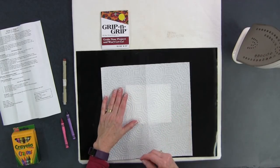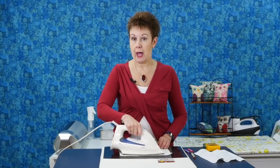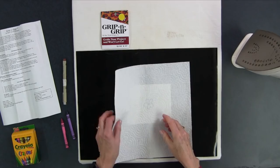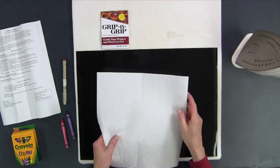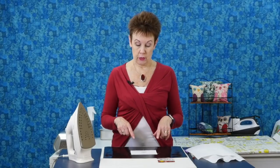Typically when you do this you want to heat set it, so I usually put a paper towel over top — you could also use the applique pressing sheet for this part. I put my paper towel over top and heat set it with my iron, going back and forth to heat set that crayon. Some of it usually comes off on the paper towel, though not much is coming off on this one. The nice thing with the Grip and Grip is you can use your iron on it — it is also heat resistant.